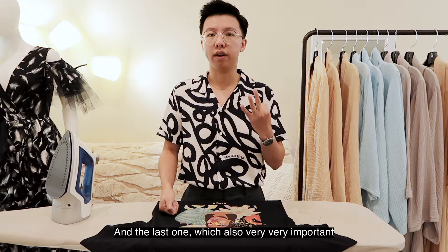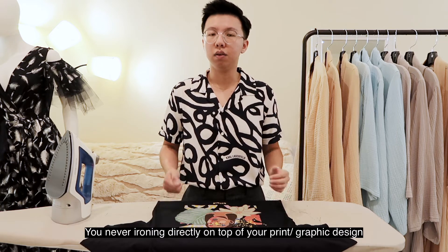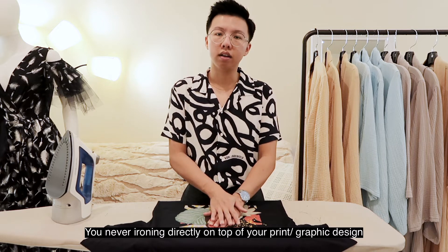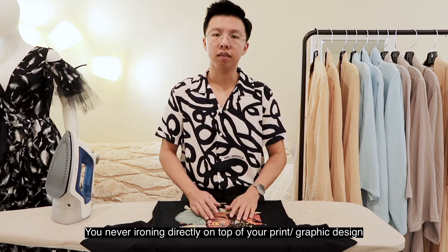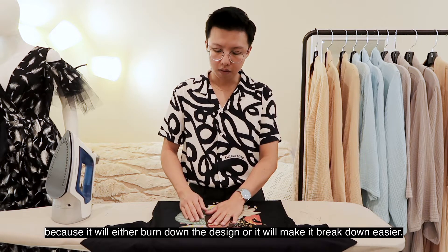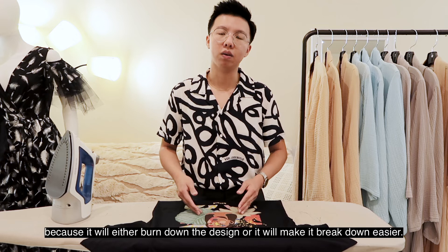The last one, which is also very very important: you never iron directly on top of your printed graphic design, because it will either burn the design or it will make it break down easier.